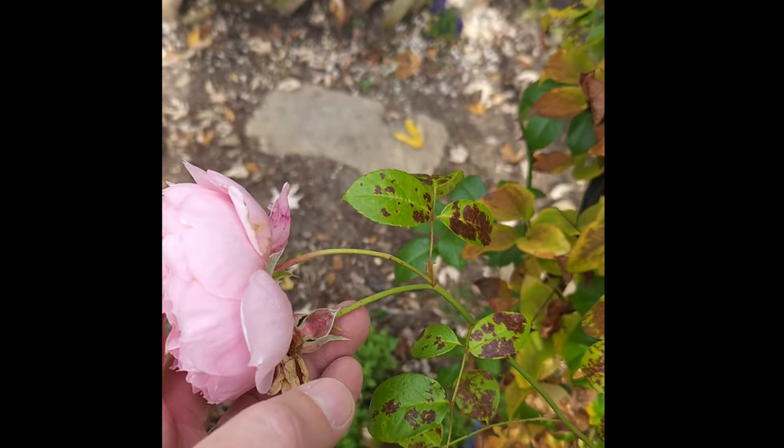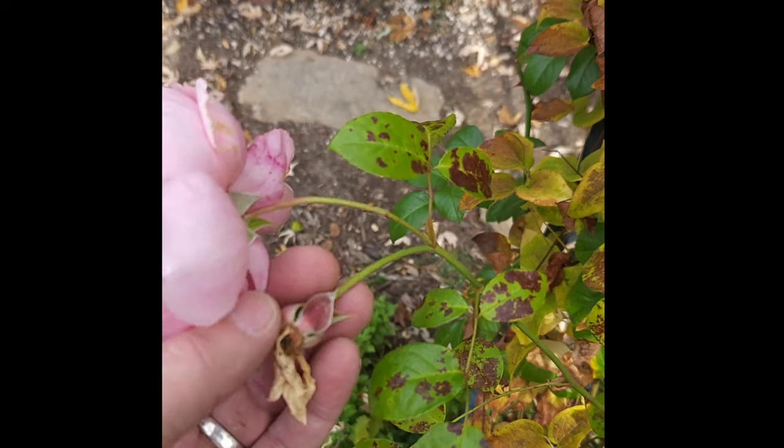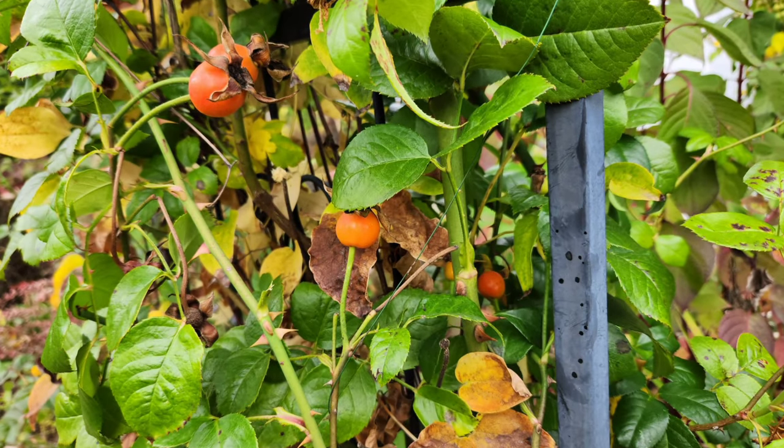These rose hips form if you do not prune your roses, and that's the dilemma that most rose lovers probably face. I think next year what I'm going to do is mid-summer I'm going to stop pruning our roses, because I think there's a trade-off here — and as you can see, these rose hips look wonderful.